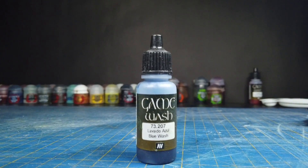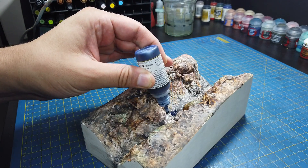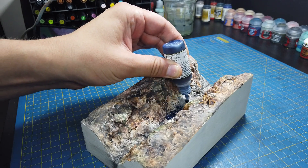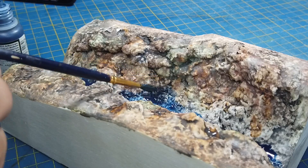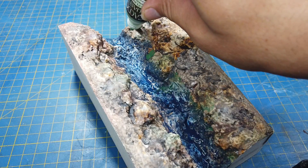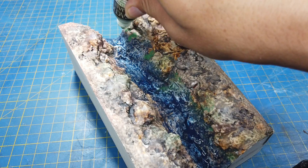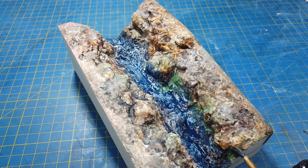As this would be a predominantly blue river I decided to use blue for the undercoat. With the blue epoxy going over all of this and the amount of water effects that would be applied over the top of the epoxy, I'm not even sure that this step is actually necessary.